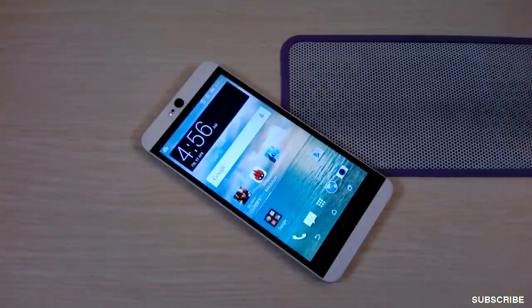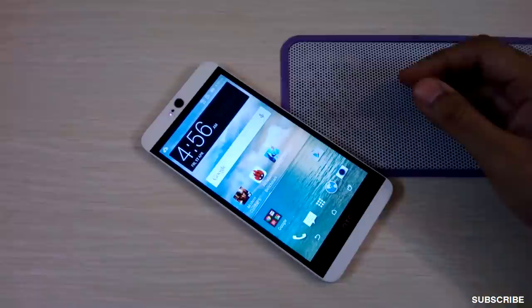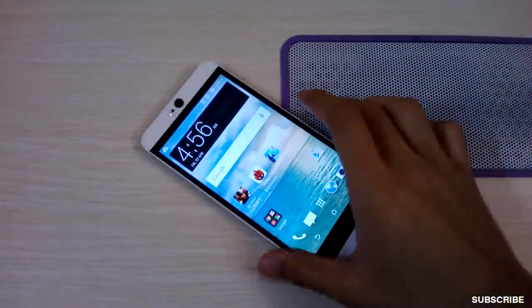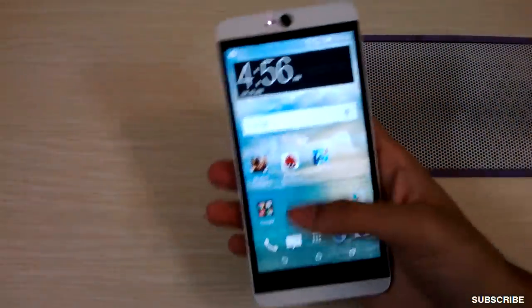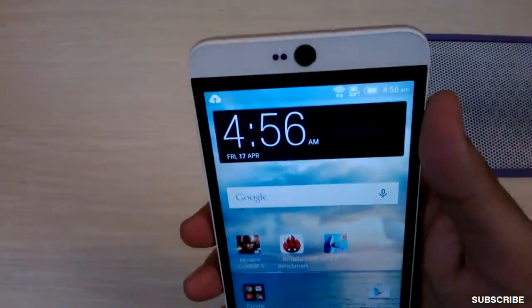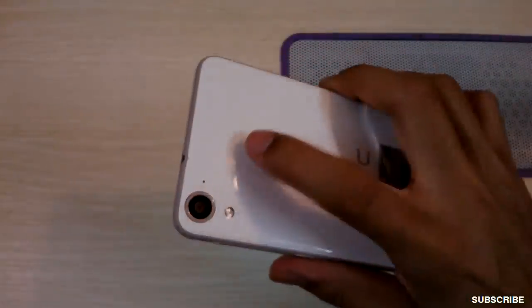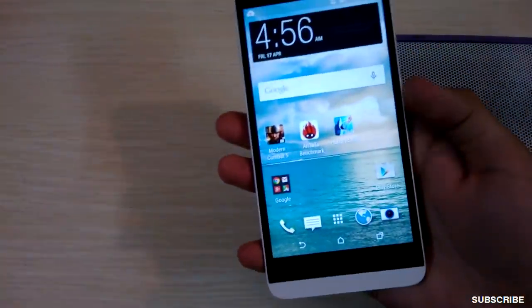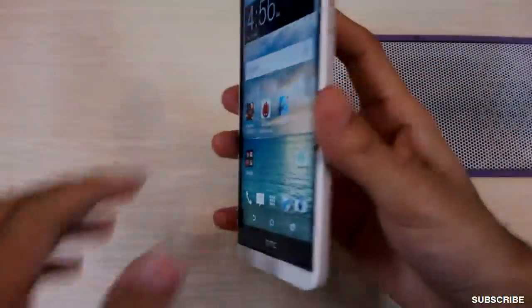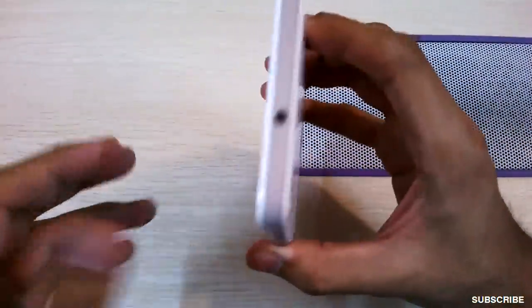Hi guys, welcome to NothingGeek TV. Today I have the HTC Desire 826 smartphone with me. It's a new offering from HTC — a dual SIM device with a 5.5-inch full HD display, a 13 megapixel front-facing camera, and a 13 megapixel rear camera. Let's check out how the phone performs and its features.